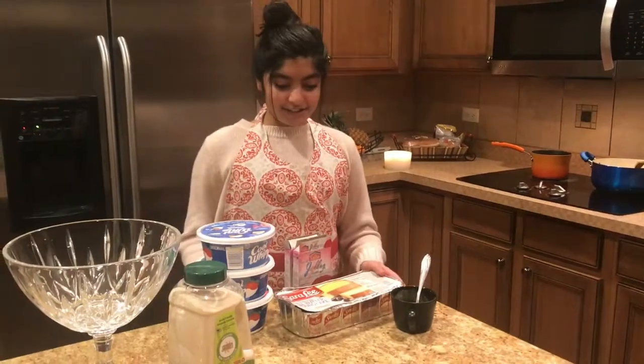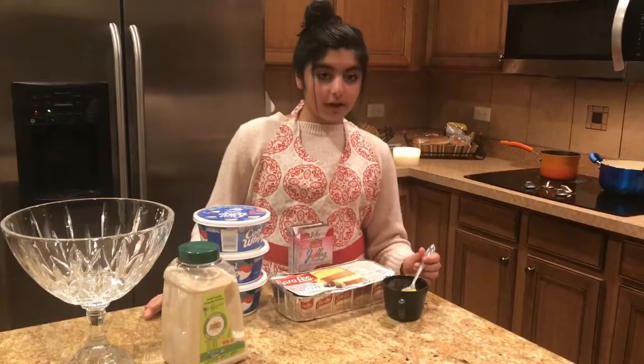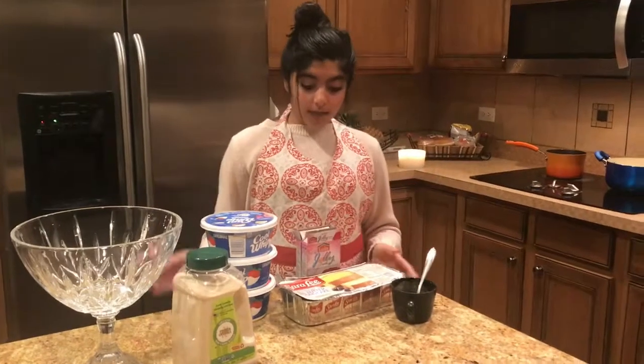Hey guys, today I'm making custard. The ingredients you're gonna need are two packs of jello, cool whipped cream, brown sugar, three tablespoons of custard with some drops of milk, and then pound cake. So let's get started.